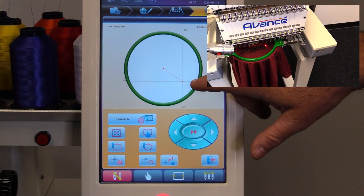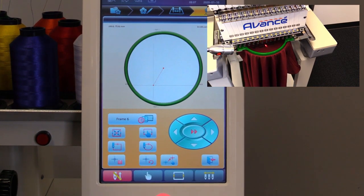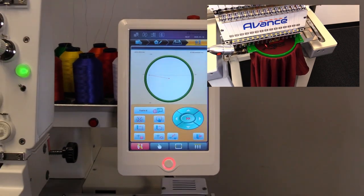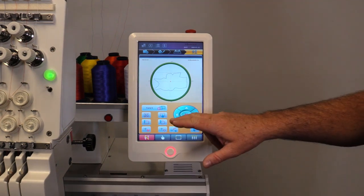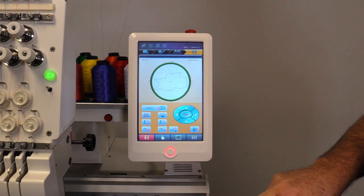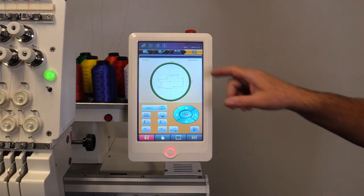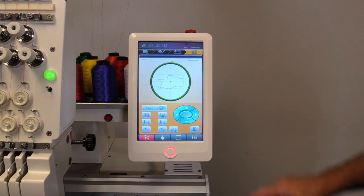We're watching a dotted red line outline our hoop here, and you can see it gets a little close on the side. If you're uncomfortable with that, it's as simple as going back into the frame and selecting the next larger size. That gives you a little more space, and then it re-centers the hoop. We're good there.